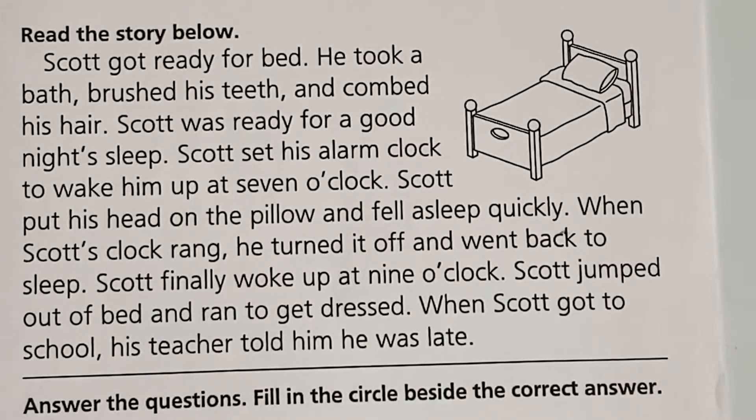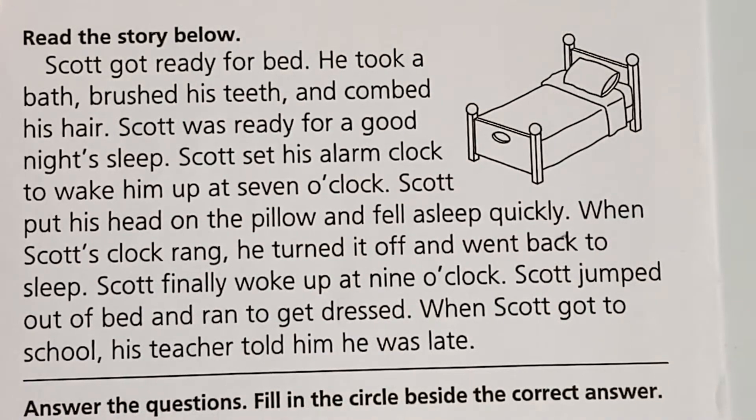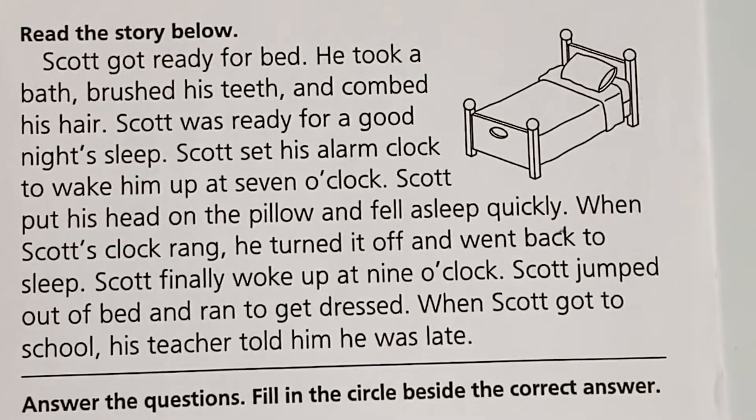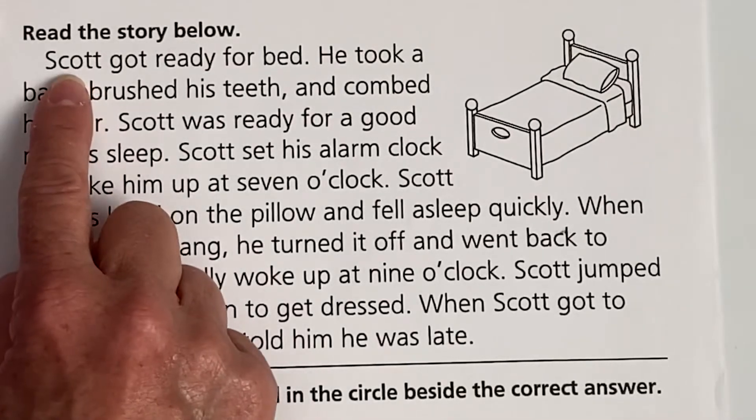So first, what I want us to do is read with Miss Pam this time. Get out your paper and make sure you're sitting nice and tall in your reading position. We're going to use our reading finger to track, because there might be some words in here that we need to go over together. So the first thing we're going to do is read together. Here we go.